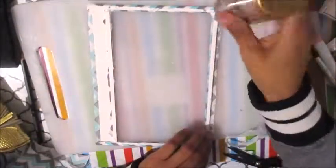Here's the frame I made with the cardboard. I'm cutting the acetate now, and then on top of that I'm going to put the backing that I just made.